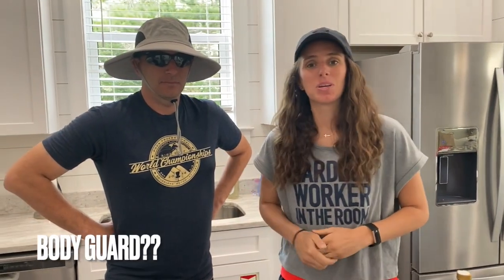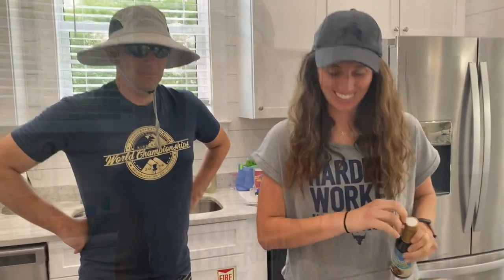Welcome back to another episode of Cooking with Lexi. Today I got my brother here with me and we're gonna make a marinade for chicken tonight. We're starting with ginger for this marinade — if you don't have fresh ginger, that's okay, you can use dried, but this is what I got.